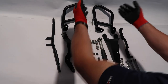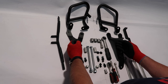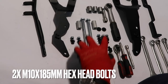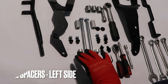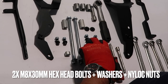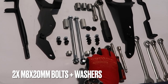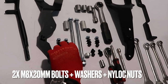Let's begin by introducing the supplied parts. In hardware, we have a right side and left side crash bars, two cross braces, and a left side and right side bracket. In terms of hardware, we supply two M10 by 185mm hex head bolts plus washers plus nylock nuts, two large spacers for the right side, two small spacers for the left side, two M8 by 30mm hex head bolts plus washers plus nylock nuts, and two M8 by 20mm bolts plus washers and two M8 by 20mm bolts plus washers plus nylock nuts.